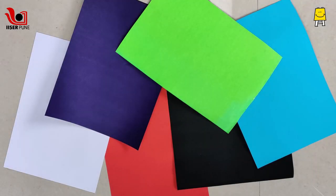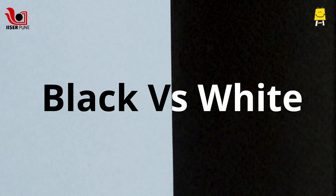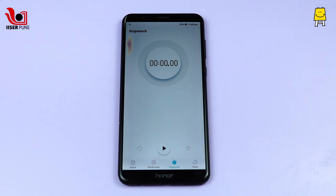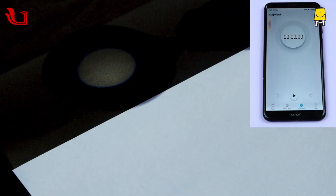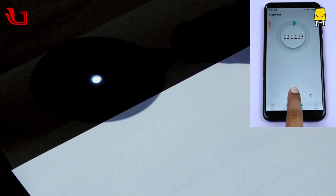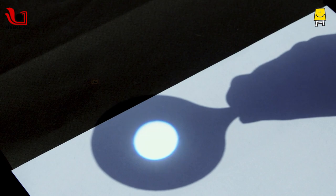Let's use thin quality chart papers for testing this idea. First, we can compare black and white papers. Use a timer to carry out this experiment. Start the mobile timer when the sunlight is focused on a point on the black paper, and stop when it starts burning. Now repeat this for the white paper.